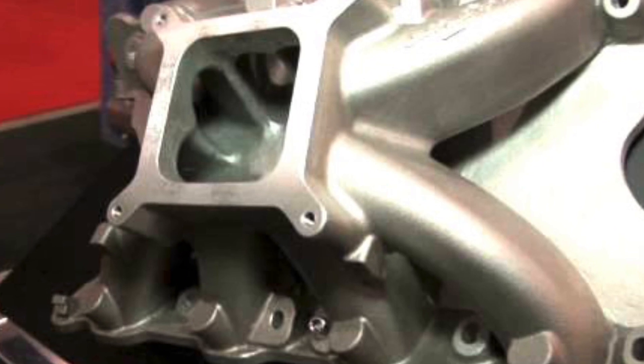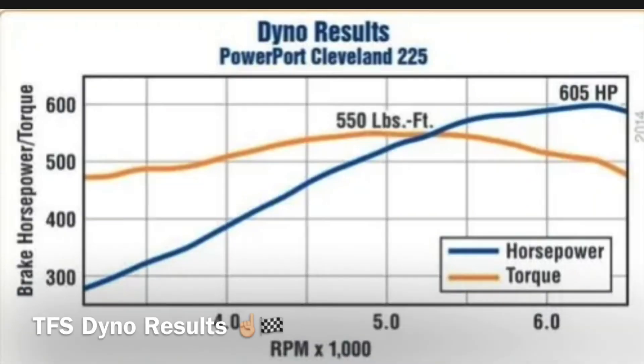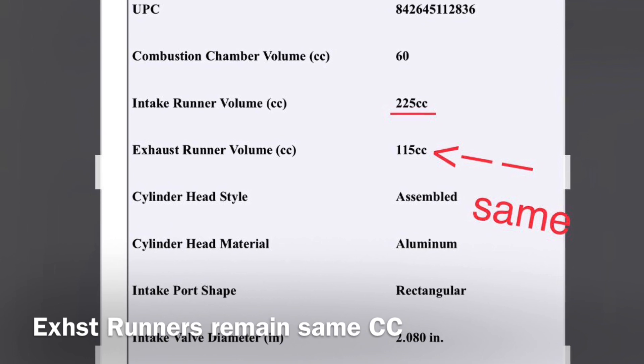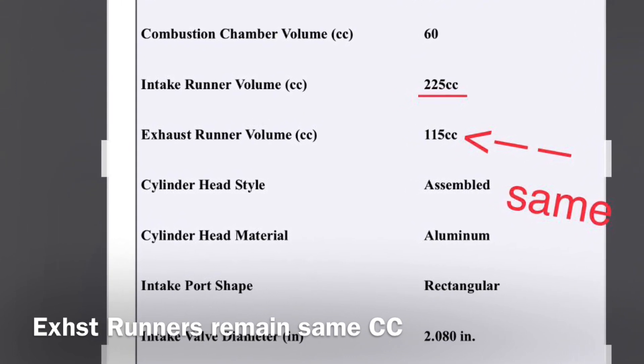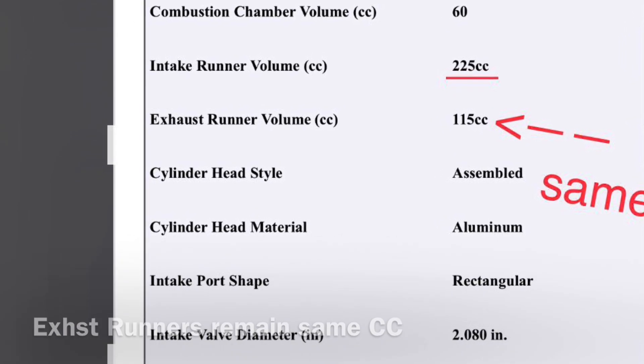TrickFlow themselves conducted a test using one of their stroker Cleveland combinations with relatively low compression — like 10.5 to 1 — a hydraulic roller cam, and one of their intakes. With the power ports, they managed 605 horsepower and 550 foot-pound of torque at no more than six and a half thousand RPM.